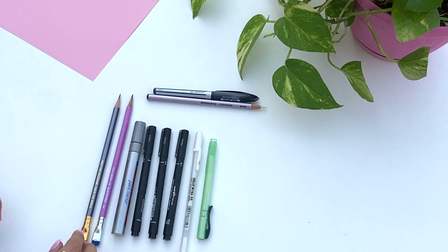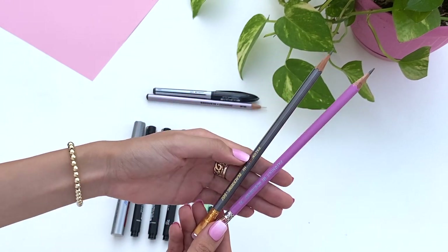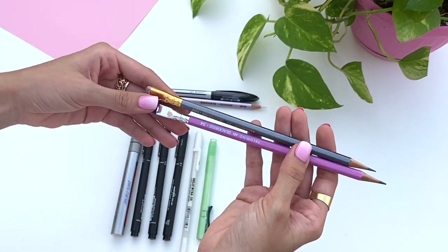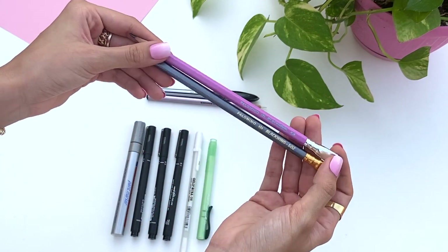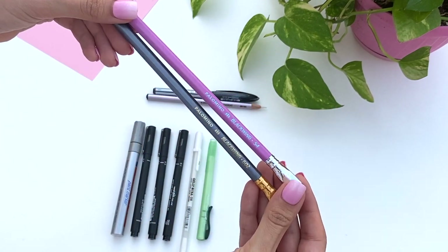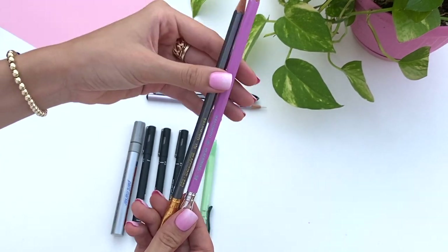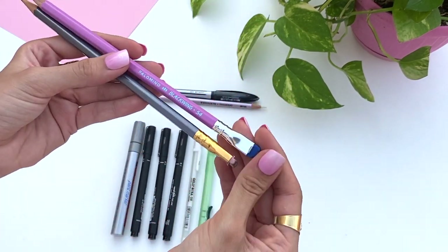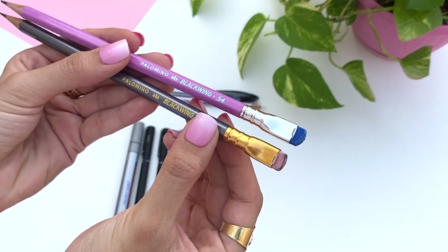These two pencils are my favorite pencils. They're from Blackwing, if you're familiar with them, and they're very comfortable to hold. They come in a lot of cool colors, and the way that the pencil itself turns out on the paper is very obvious and strong, which I really love. And of course the erasers on the top are very unique — they're my favorite.